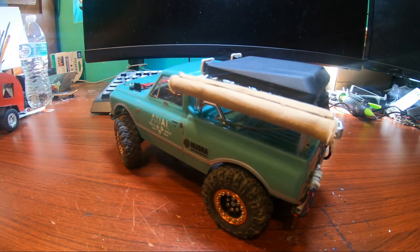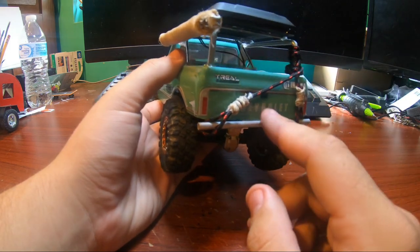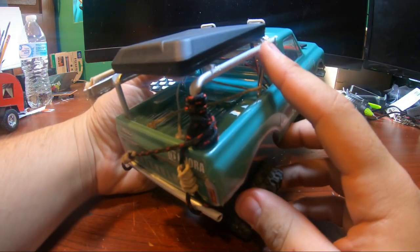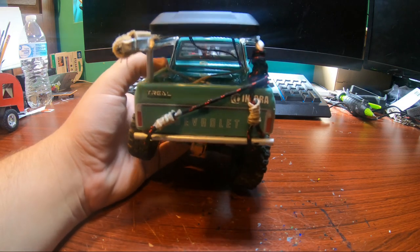You can buy the accessory kit that comes on the Gladiator for like 10 bucks. I was pre-ordering my Bronco anyway, so I was going to have free shipping — so I just picked one up and it came with this cool rooftop tent, so I threw that on there. I had some of the tubing left over from where I made the ladder rack, so I made a tubular bumper for the rear.